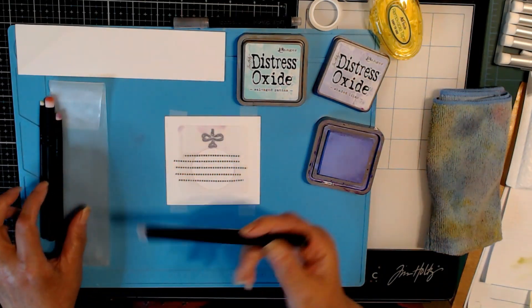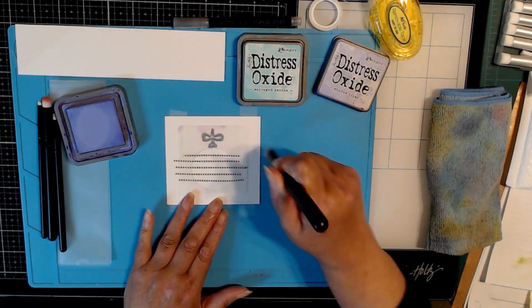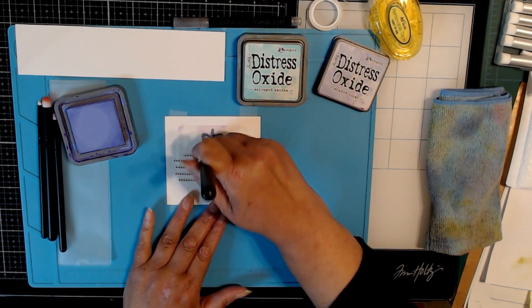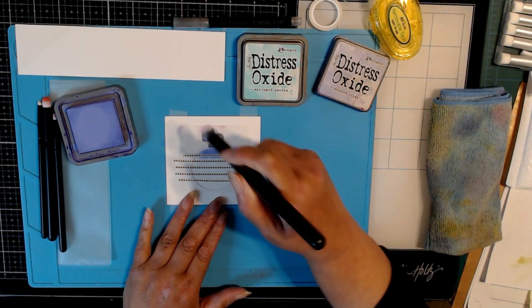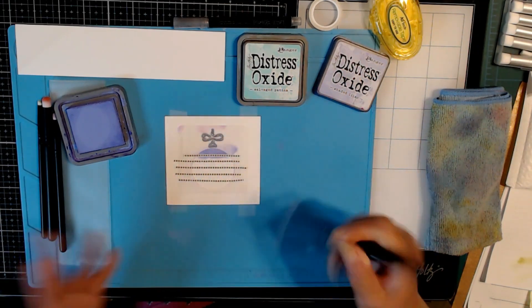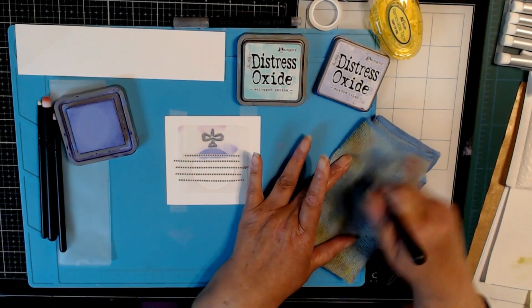I'll start with this large size and just ink it up. I'll tap some of it off and start a little bit off on the side of my stencil and just blend it in. If the colors go over into the next area, that's okay because these are blending brushes and you do want to blend the colors in. That's my first color going down.